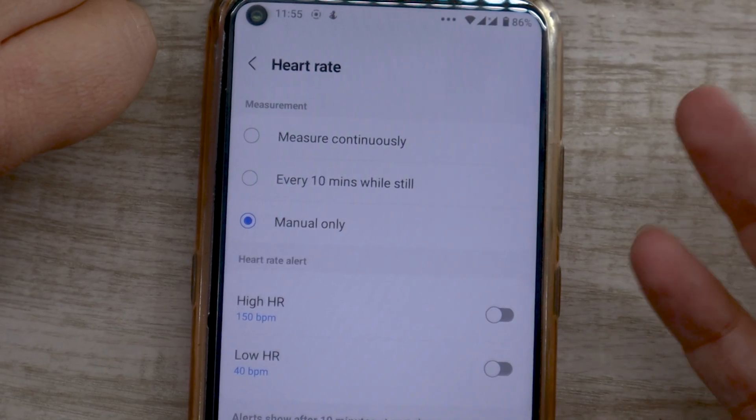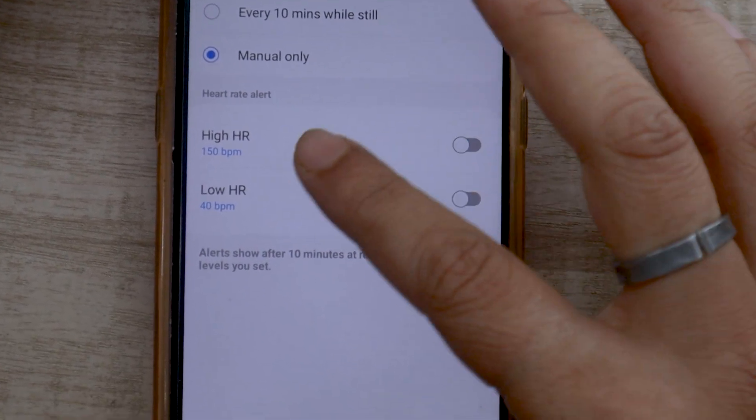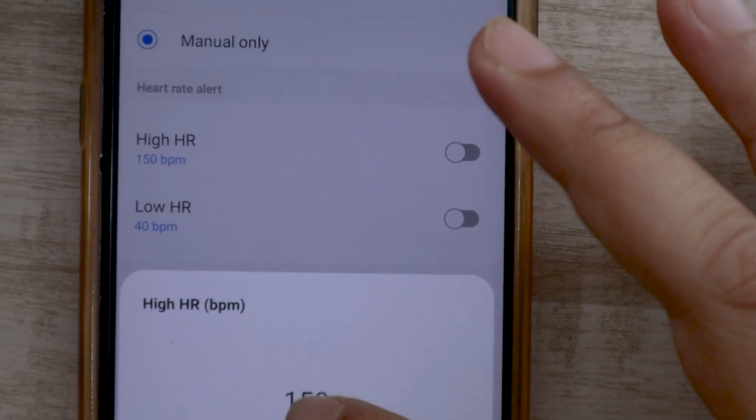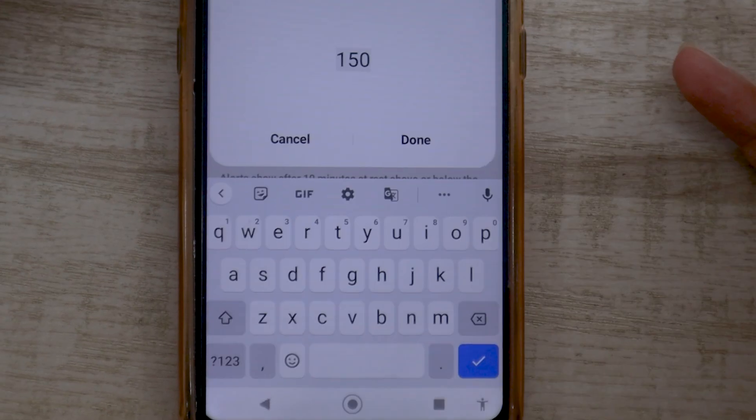Depending on your requirement, you can change this setting. You can also set heart rate alerts on the watch if you want your heart rate to not cross a particular threshold. It can be a very useful tool to keep an eye on your heart rate if you need that for health reasons.